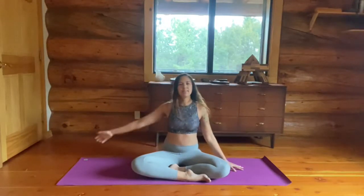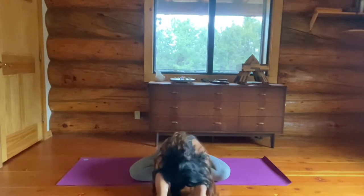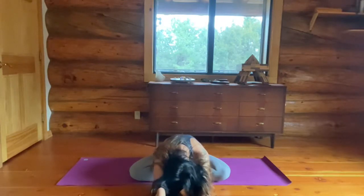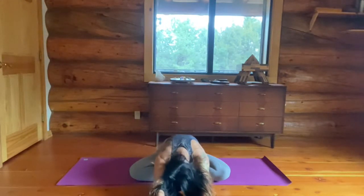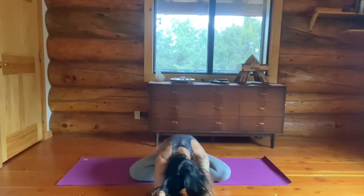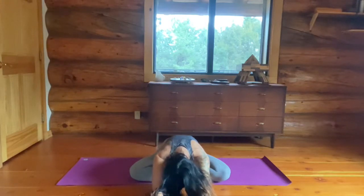And then let's bring it back to center. Stretch forward. Drop your head. Wiggle your neck a little bit, nice and easy. Taking everything slow. Let's take a deep breath here and exhale out loud, as loudly as you can. Inhale. Exhale, nice and audible. One more — take a big deep breath in. Exhale.